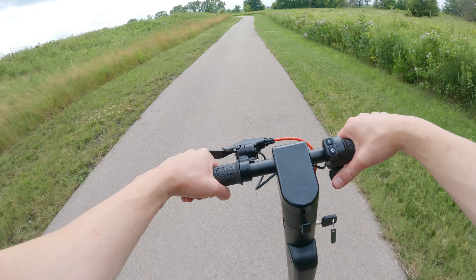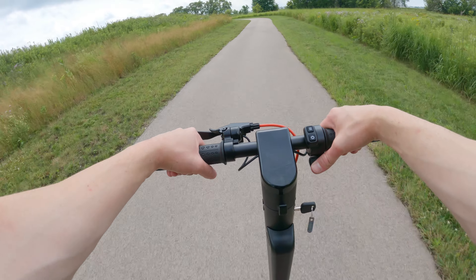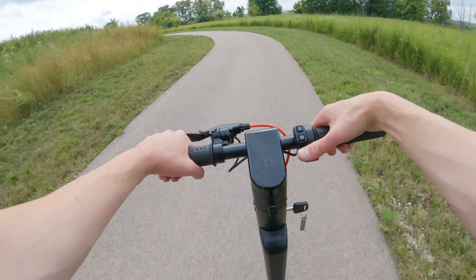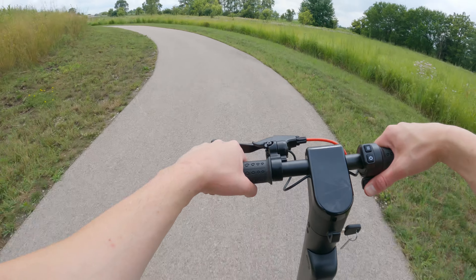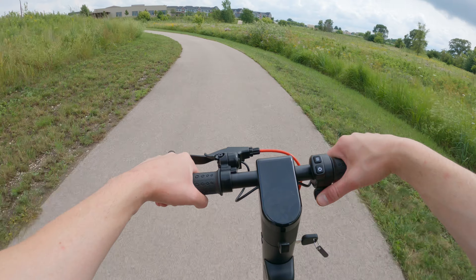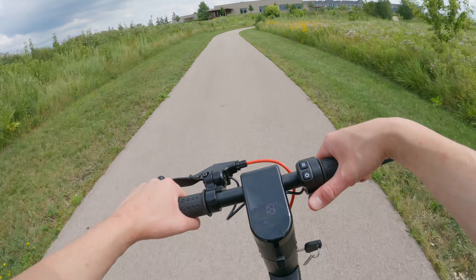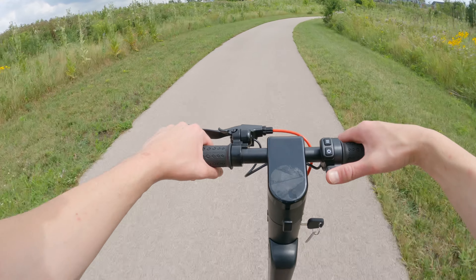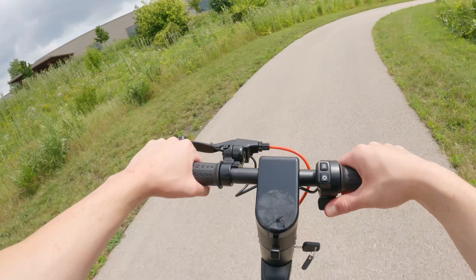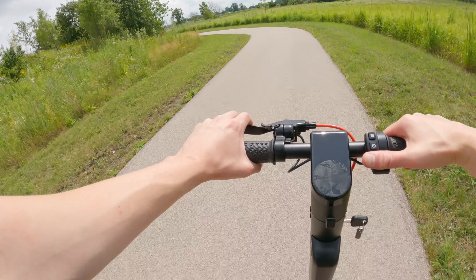We've been riding around the X7 Max for a few miles now and this has been a really fun scooter. It's only 350 watts and 36 volts, but it's kind of nice to be on a little scooter and just cruise around — it's actually pretty relaxing. It is basically completely silent, which is very different from the e-bikes I'm used to riding and reviewing.